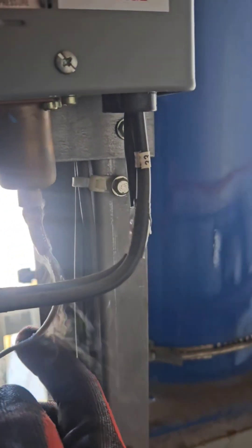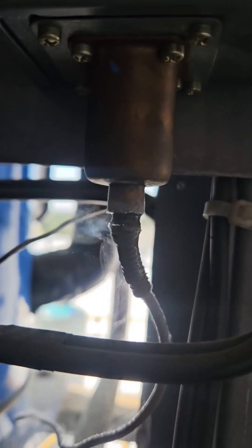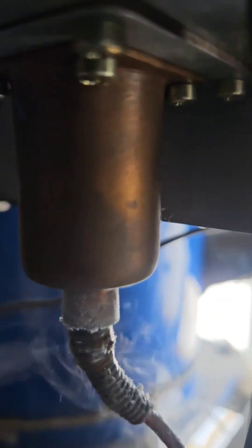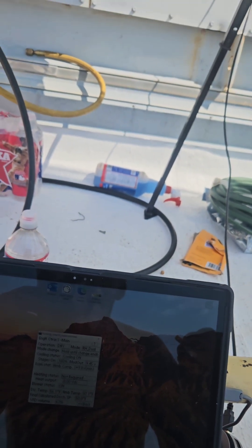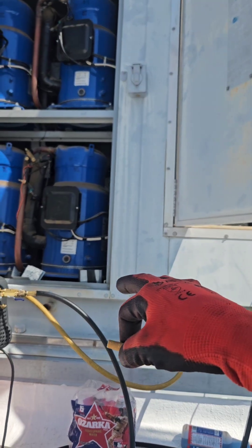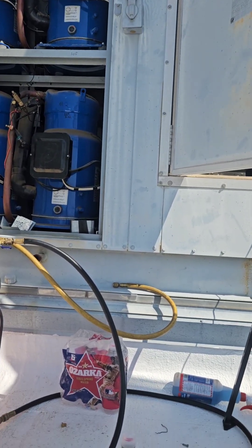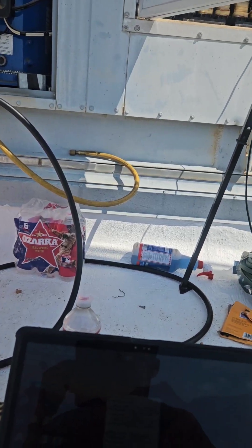This is circuit two - I'm doing a leak search and you can see the refrigerant leaking out of the bellows. So on this Engineered Air unit, circuit two is the only one not running because I found the pressure control valve was leaking, but everything else is running pretty good.